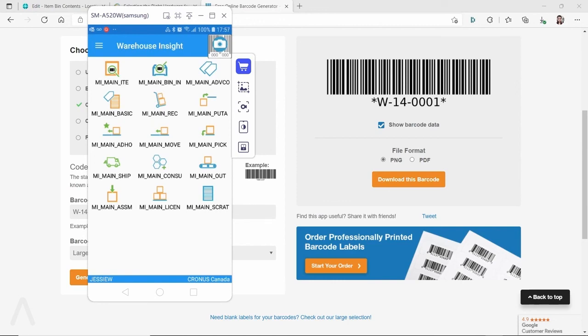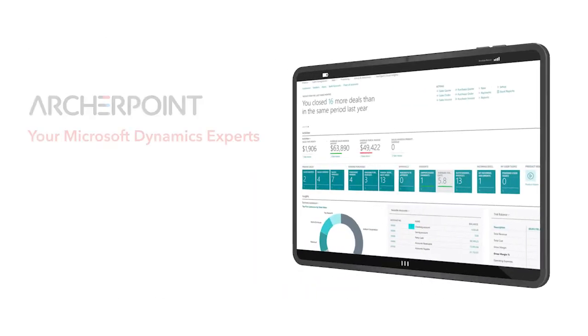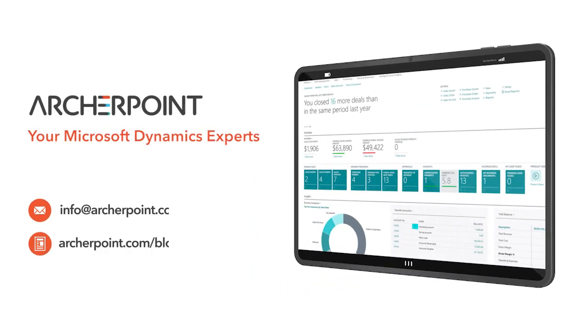Thank you so much for watching. I hope to see you again next time. Stay in the know with the latest on Microsoft Dynamics by subscribing to our channel. You can also learn more from our blog at archerpoint.com or email info@archerpoint.com to contact us. See you in the next video.